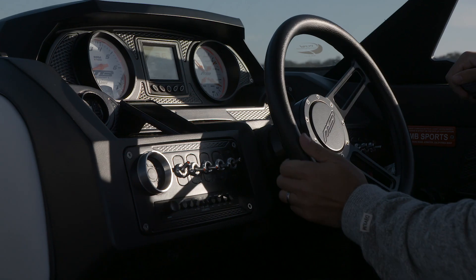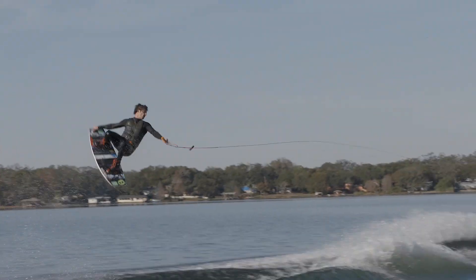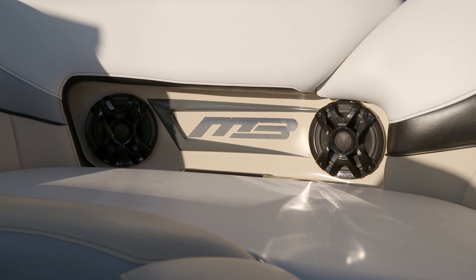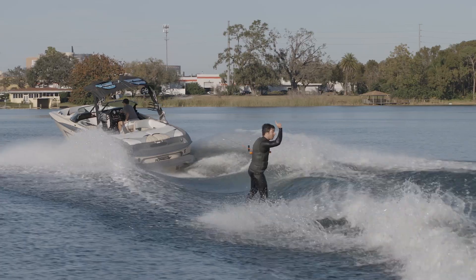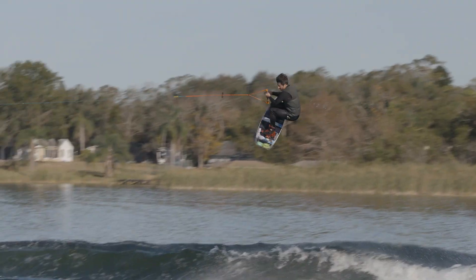This boat comes fully loaded — great surf wake on both sides, huge wakeboard wake. It comes with tower speakers, stainless steel everything, and it's a great price point boat on the market. If you're interested in the MB22 Tomcat or any of the other boats in the line, click the link below.